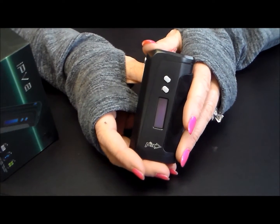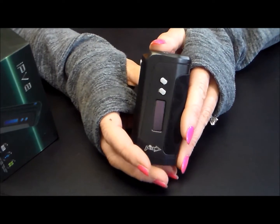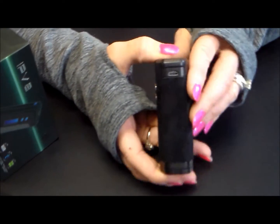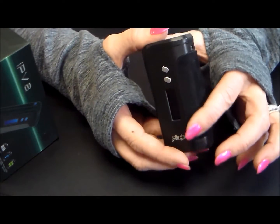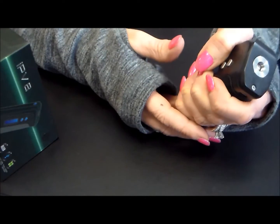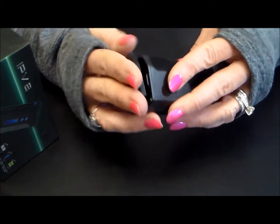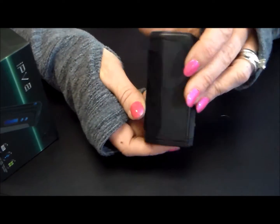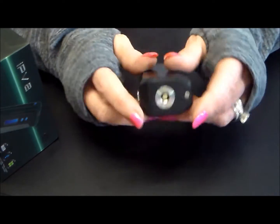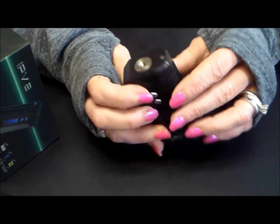We are sitting here looking at the IPv8 by Pioneer4You. It is one of the smallest mods at 230 watts of power — can you believe it? Look at this new design. If you like your blue suede shoes, you've got black suede going on here, like velvetized — great for gripping. The battery cabinet shuts really nicely, unlike the IPv6 which was a little bit looser, so they did fix that.